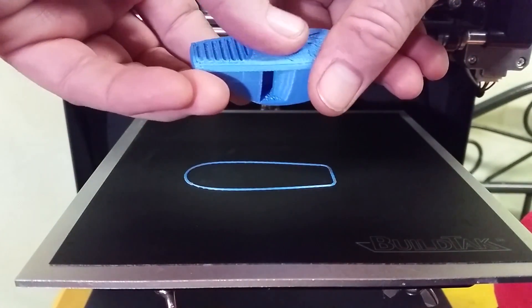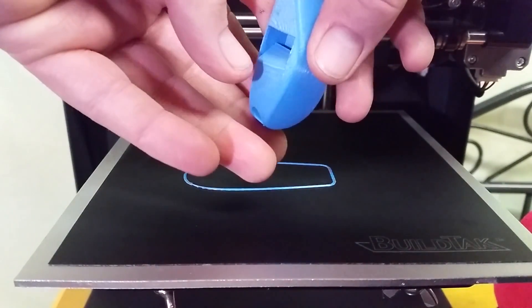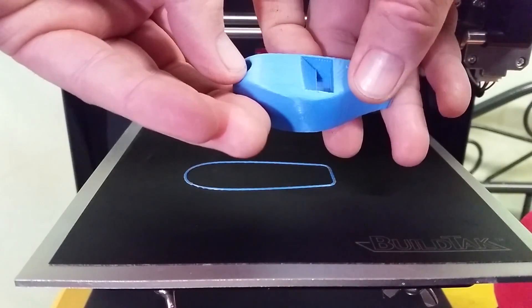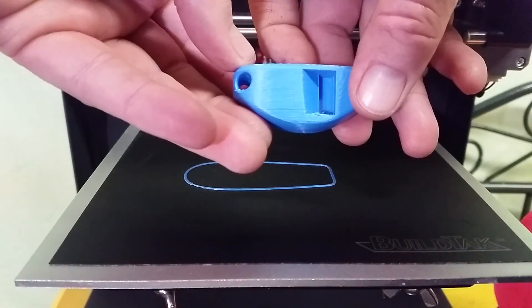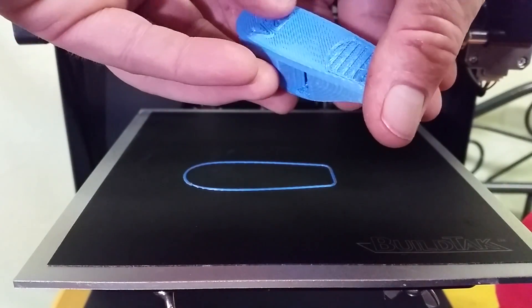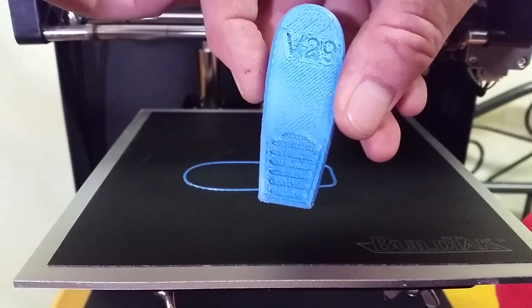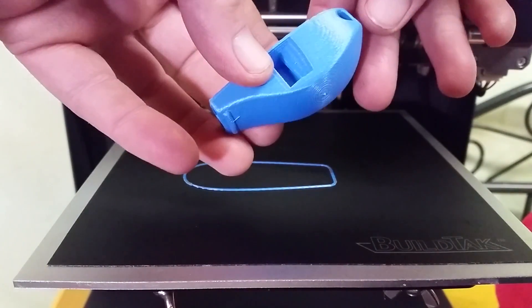I'm printing it at 185 degrees Celsius and it's really printing really nice. I believe this was printed at 0.15 layer height. It's got the V29 — version 29. Looks really good.